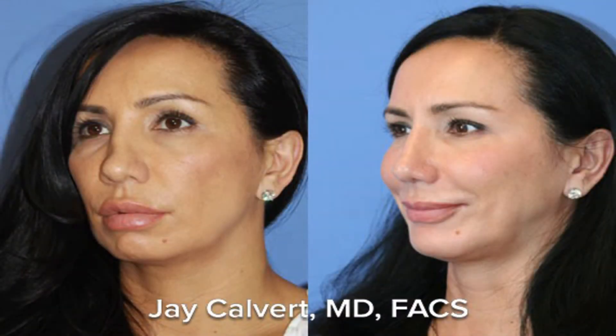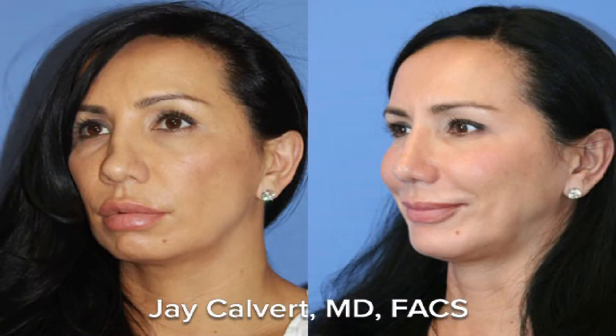Instead of using rib cartilage as a big chunk of rib, I will use it to build large reconstructive spreader grafts or septal reconstruction grafts to bring up the bridge of the nose to the right height, and then use aesthetically pleasing diced cartilage and fascia grafts over top to make the bridge of the nose.